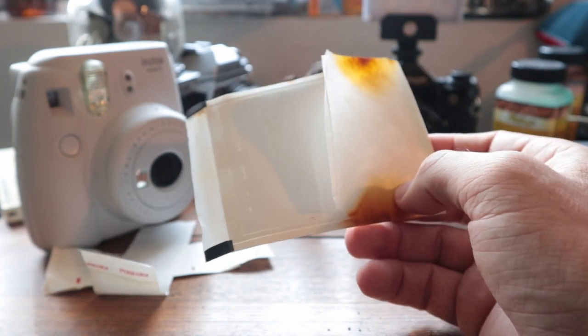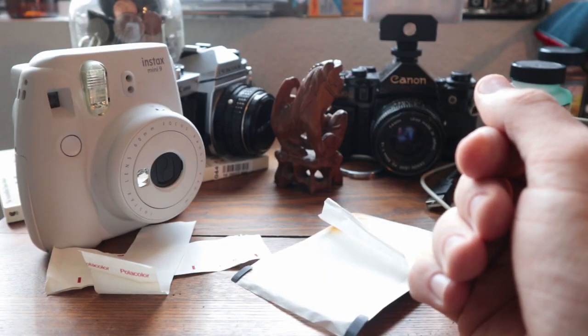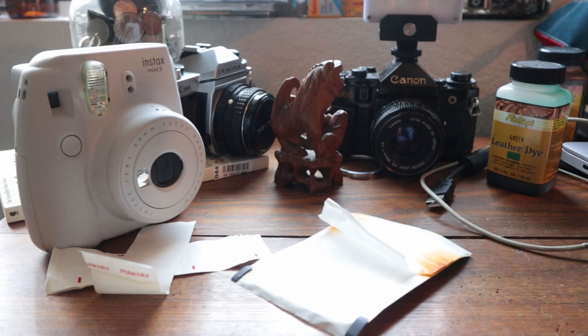That was my very short-lived experience shooting Polaroid peel-apart film. I've got this Polaroid Land camera and a couple of the square Polaroid ones — I don't know what I'm going to do with those, but I'm not going to shoot film through them. This is just a very expensive hobby. I'll probably write a piece about this and have more examples of my failures and misgivings, because who doesn't like to revel in someone else's mistakes.